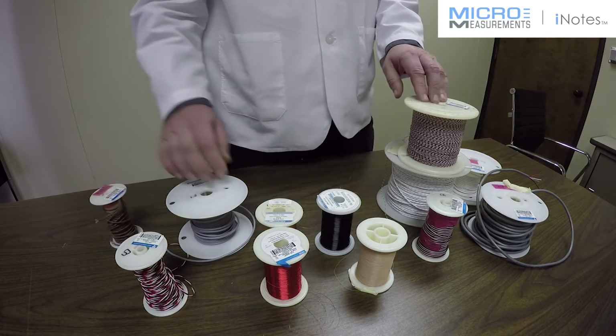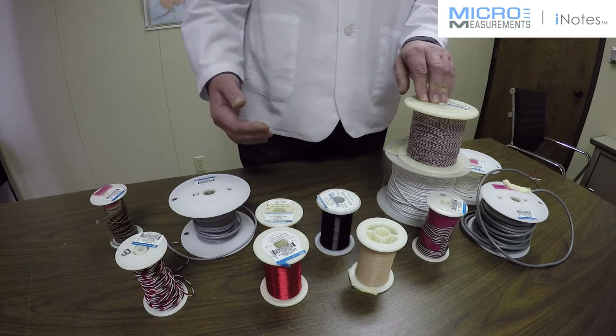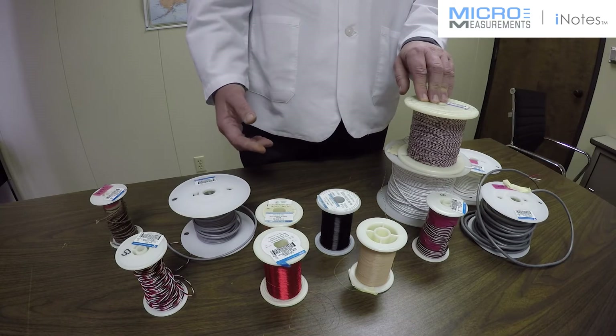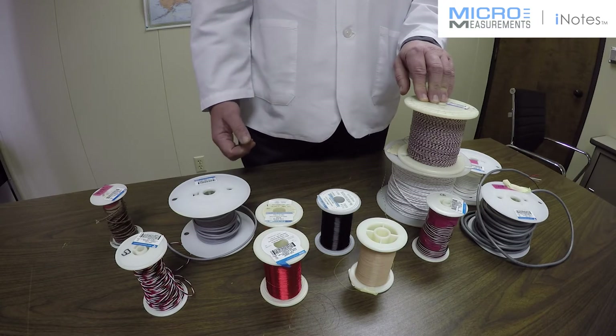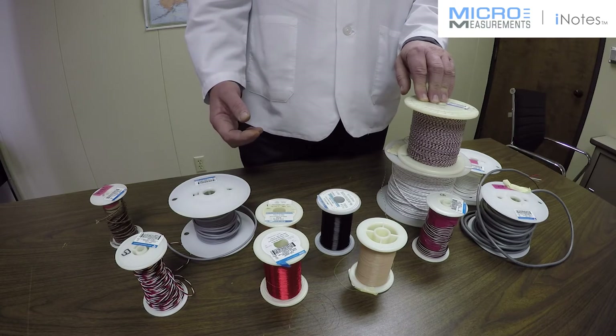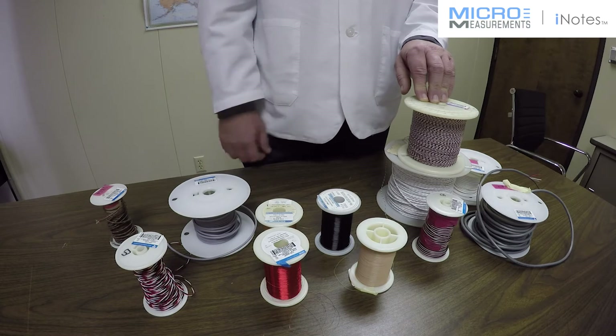You should also consider the environment to which the cable will be exposed during your measurements. Around oil and chemicals, Teflon insulation is often selected due to its resistance to many solvents and chemicals. Teflon is also preferred whenever long-term exposure to water or moisture is part of the measurement situation.